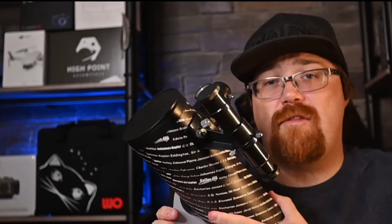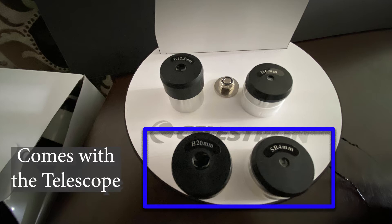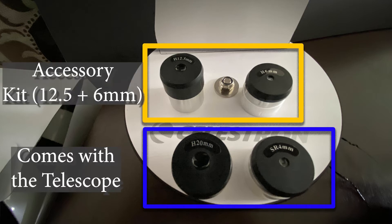Looking at objects near the horizon, you can definitely use the finder scope to find them. However, as I found, as you move more toward the zenith — basically looking straight up — it becomes harder and harder to get your head in place. These are the four eyepieces available: two with the telescope and two with the accessory kit.